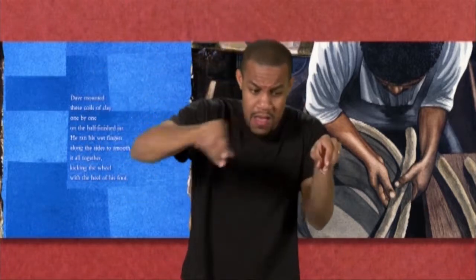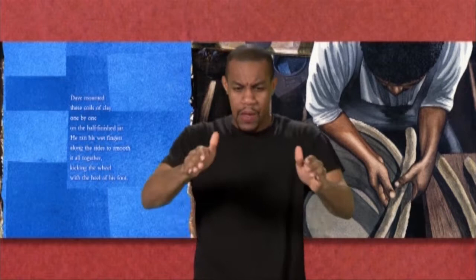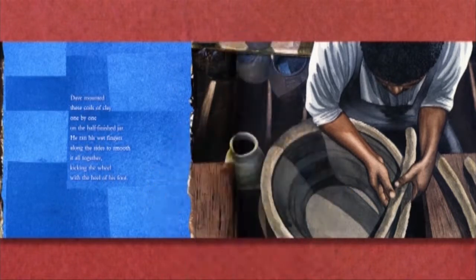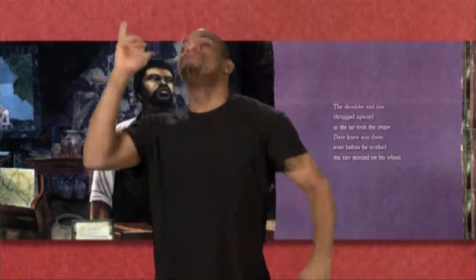He ran his wet fingers along the sides to smooth it all together, kicking the wheel with the heel of his foot. The shoulder and rim shrugged upward as the jar took the shape Dave knew was there, even before he worked the raw mound on his wheel.